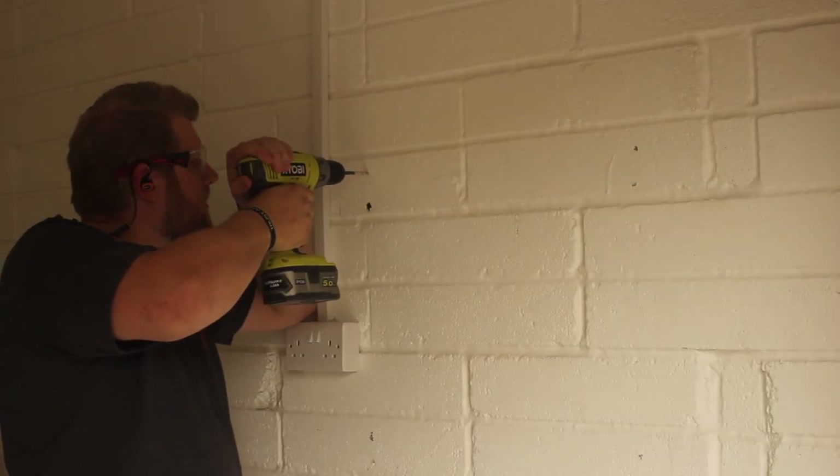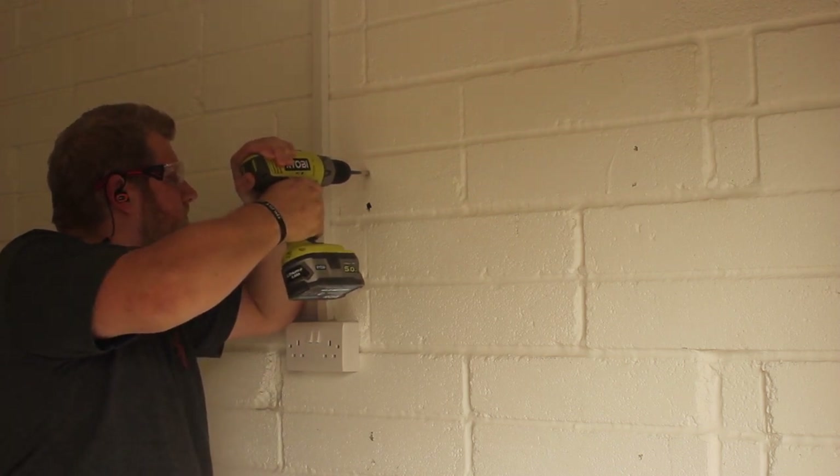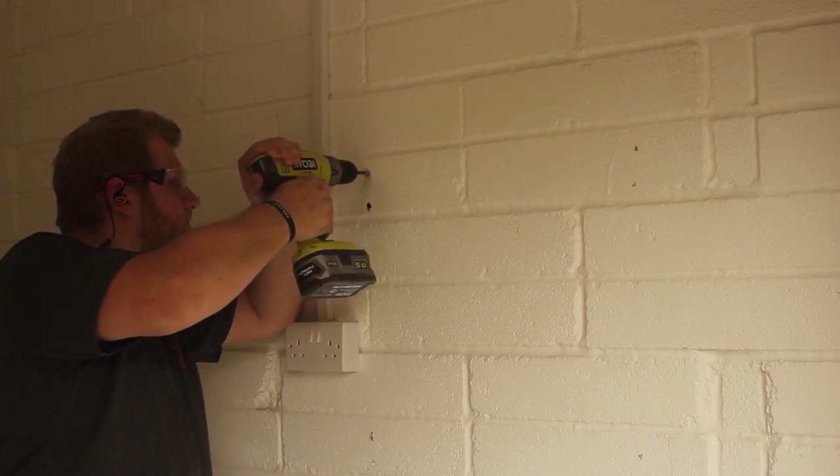If I'm honest, I hate drilling into breeze blocks, but it's the only place I can put them, and I really hope the neighbors forgave me after this.